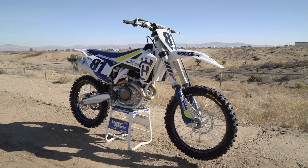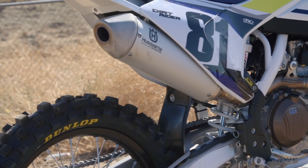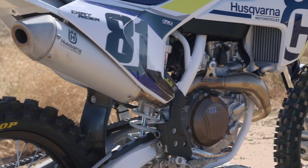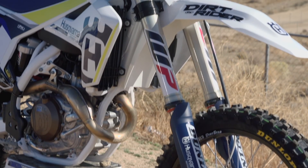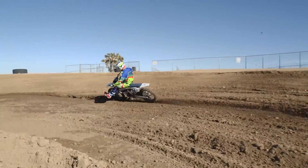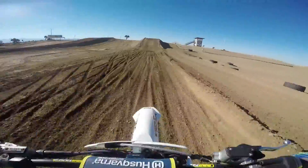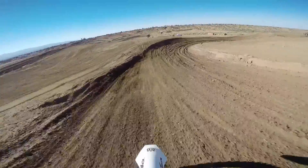Hey everybody, I'm Earl Waters. I'm out here with Dirt Rider Magazine to talk about the Husqvarna FC 450. The first thing I noticed about the Husky when I rode it is that it's really easy to ride on a tight track with deep ruts. The power delivery was really smooth off the bottom, through the mid-range, and then it revved through the top for your long straightaways.